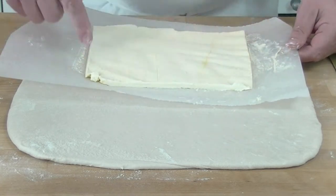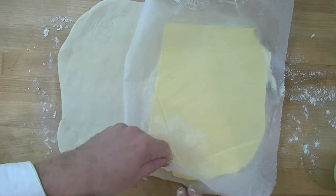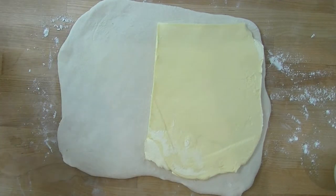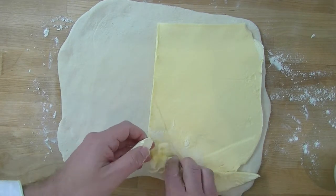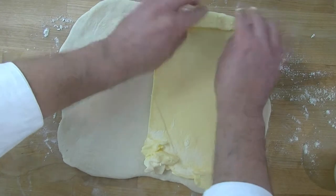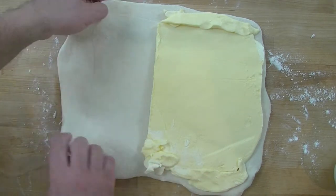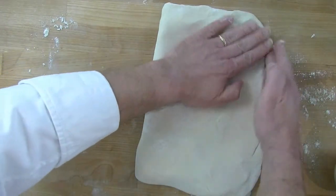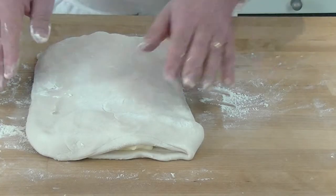What I've done is cut the margarine into an oblong shape. I'm going to put it on one half of our pastry, and the bits I've cut off I just use to fill in the gaps, because we need to make sure we cover the whole section. Then we bring over the other half on top to cover the margarine nicely.